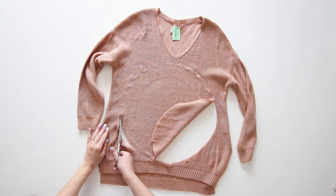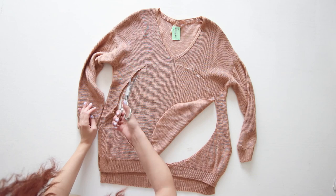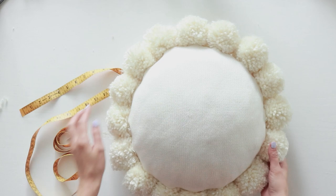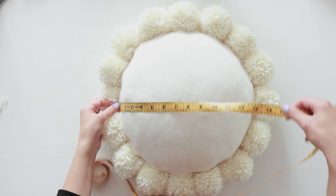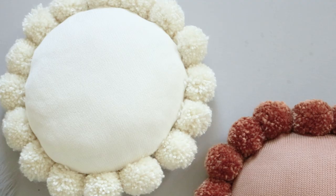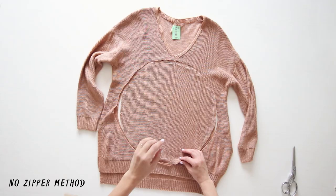Next I cut the circle out where I had marked it. If you're wondering how big your pillow cover needs to be, you'll need to measure the size of your pillow insert first. There's actually a correct way of measuring it. Take your measuring tape and place it next to the seam on one end, lay it across your pillow and check what it measures at the seam on the other end. My pillow insert measured 15 inches in diameter so I made my pillow cover 14.5 inches in diameter — a little bit smaller than the insert. Because knit has a bit of stretch, this gave the pillow a nice tailored fit.